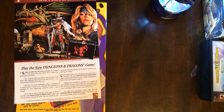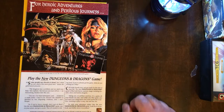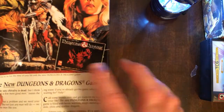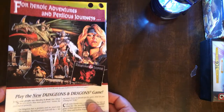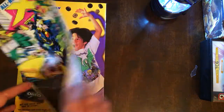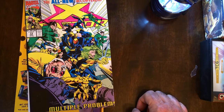I don't know if it's been worth the five bucks or not. Almost. It's cool art. Dungeons and Dragons — that old kind of board game setup they had to introduce people to the game. And it's going to be X Factor. Multiple problem. Not a great cover.